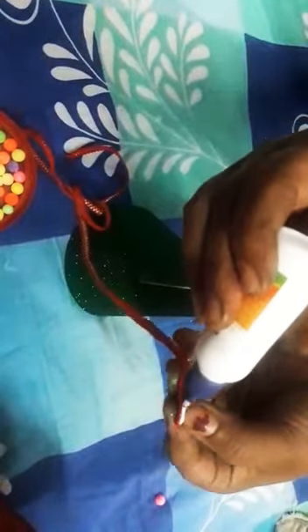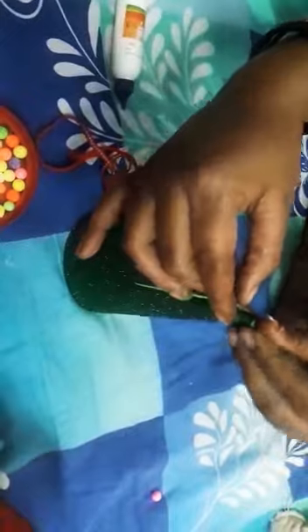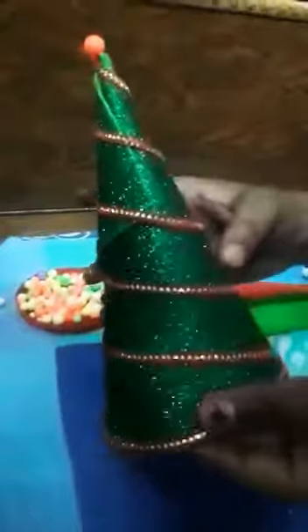Then yahan karna hai — ye jo lace hai, ye jo humare decorative items hain, inpe bhi aapko fevicol apply karna hai. Pure lace pe aapko favicol apply karna hai, aur phir yahan se isko aise stick karna hai — circular motion mein isko stick karna hai. Ab hamne ye jo lace hai, isse haan yahan pe pura stick karna hai. Isi tarah se lace ko round round karke isko pura cover karna hai.